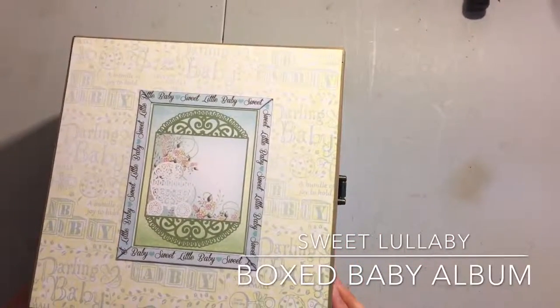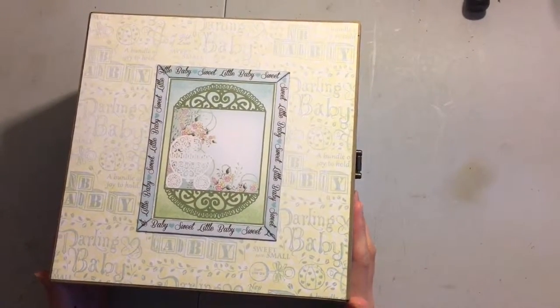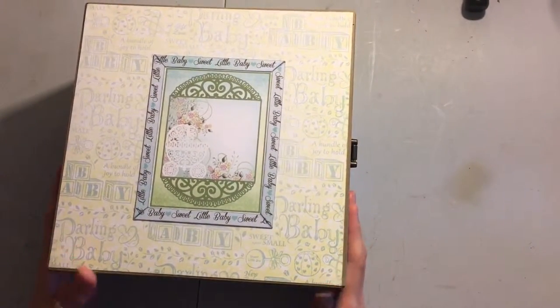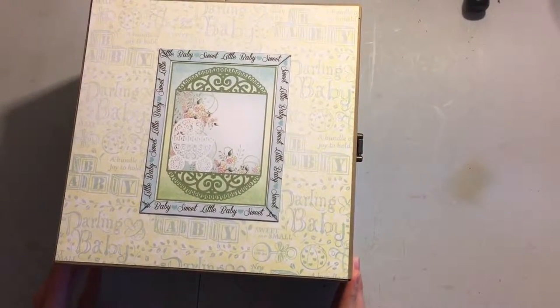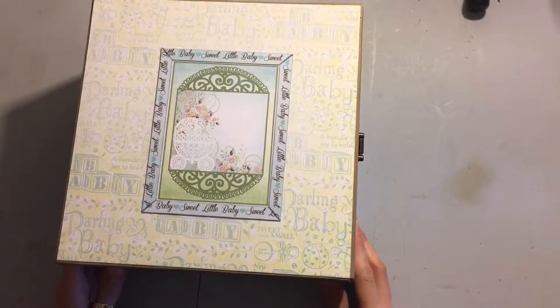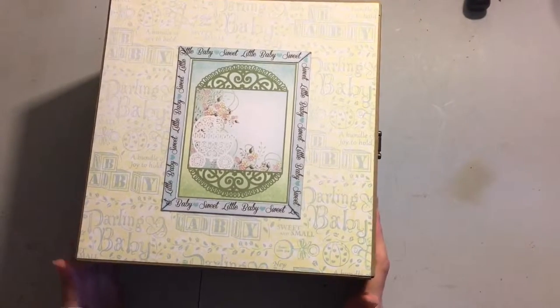Hi guys, Kate at Kate's Crafts. It's taken me a while to film this. I just got my new holder for my phone to film and I've been playing around with the different angles and finally found one that I really like. So I have another album in a box. This one's made with the Heartfelt Creations sweet lullaby paper. I actually had to use two entire paper packs to finish this, which was a little insane, but it turned out amazing, or so I think.